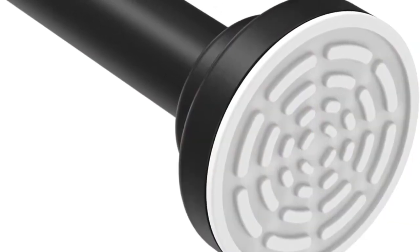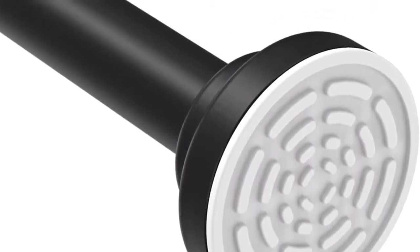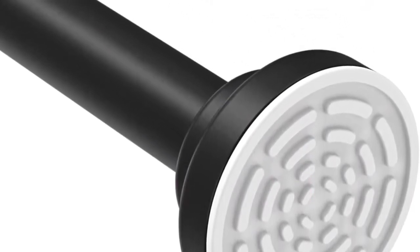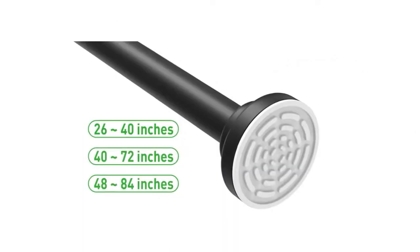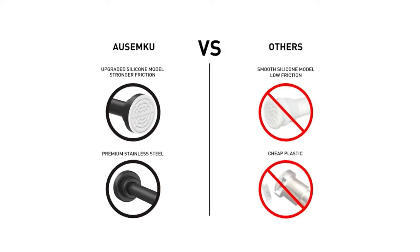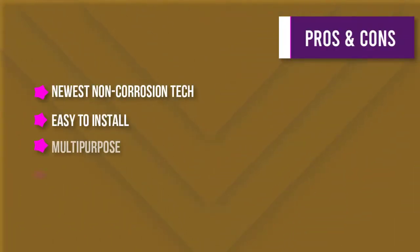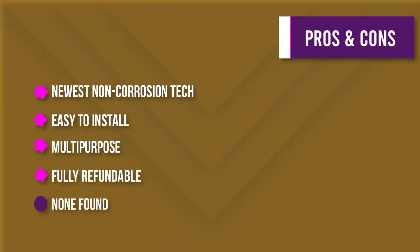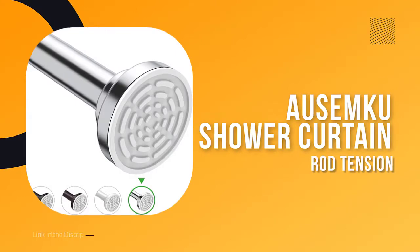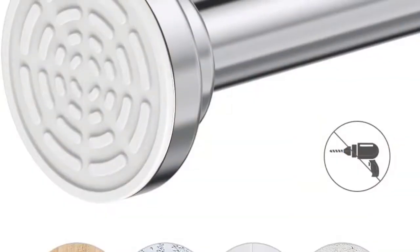The rod is easy to install and can be applied to all surfaces including smooth and rough surfaces like wallpaper, paint, wall tile, wooden frames, and more. The Never Rust shower curtain rod comes with a lifetime guarantee, so you can be sure it will withstand the test of time. If you're not satisfied with the product, simply let them know and they will refund your purchase.